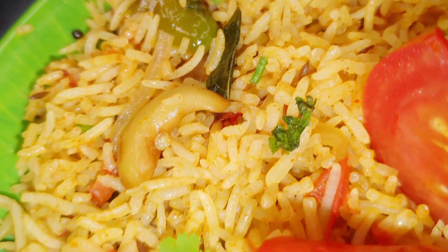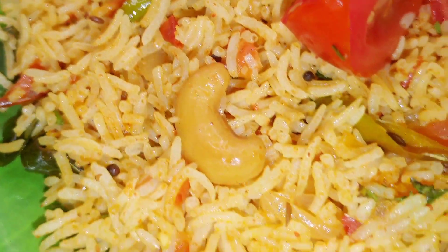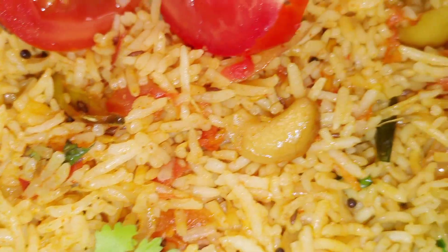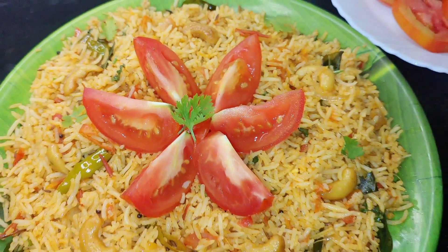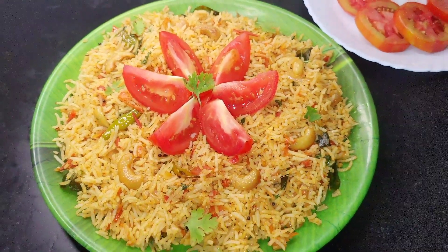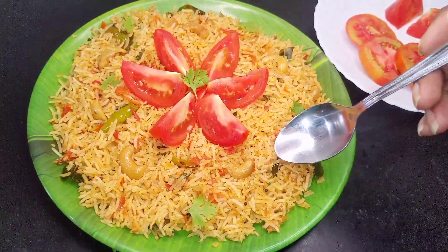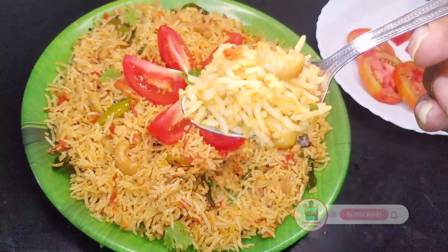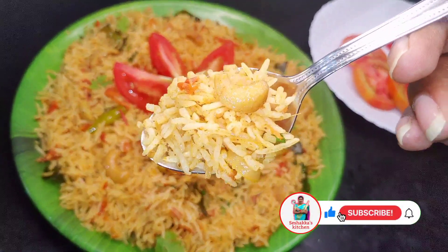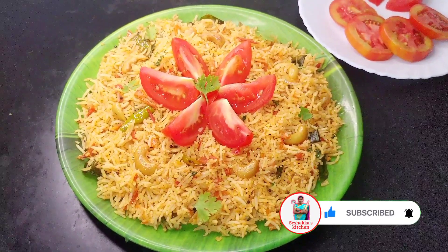This recipe will be made simple and quick. Let's try this recipe — share your thoughts in the comments section. Please like this video, share with your friends and family, and subscribe to our channel and hit the bell icon. Bye!